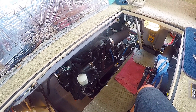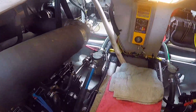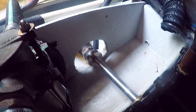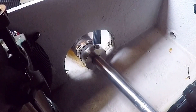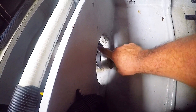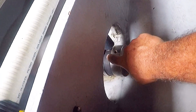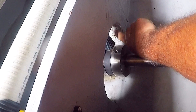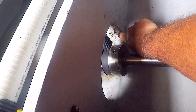We're back in the bilge checking out the next item to work on. We're having an issue with our so-called dripless PSS shaft seals - they haven't been as dripless as they should be. They've been spraying some water. They're located right here, and we have a plywood wood stringer where the spray is hitting the seam between two pieces of plywood, and the water is getting into the wood.